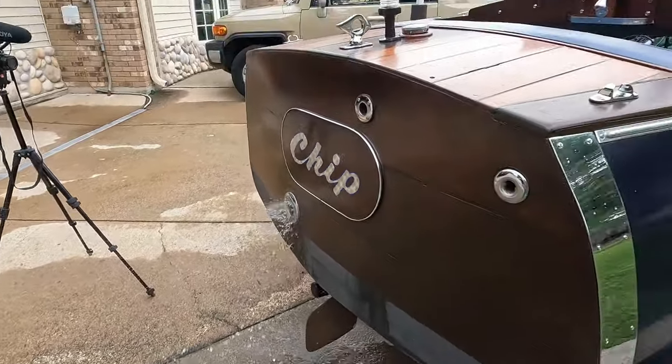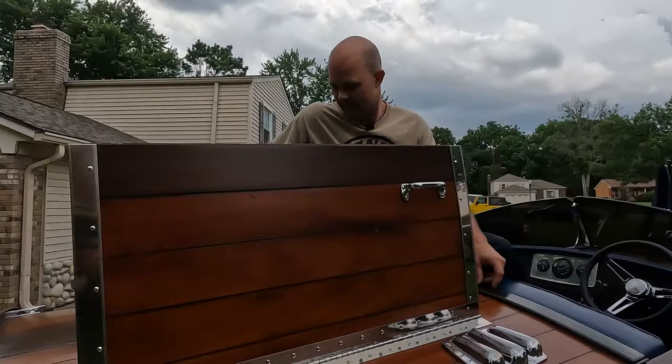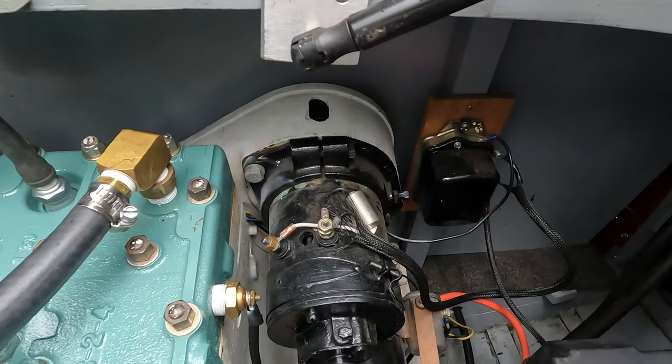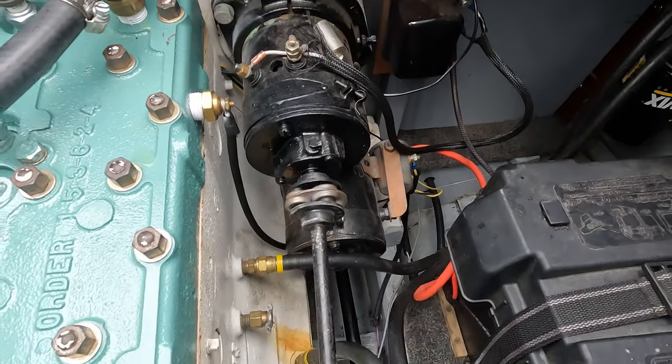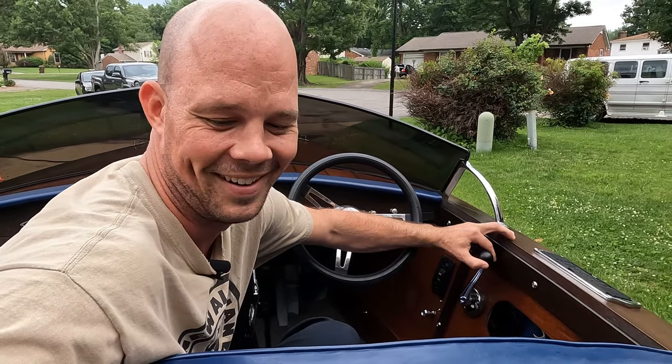I mean, for a 70-year-old motor, this thing's dialed in pretty well. Sounds amazing — runs and sounds fantastic. Let me pump her up a little bit — give her a little bit of C4 pre-workout, just a little bit.